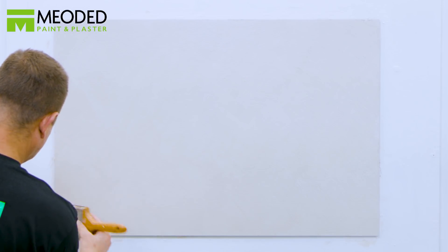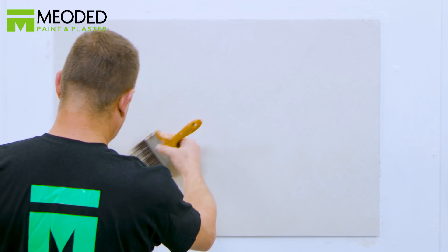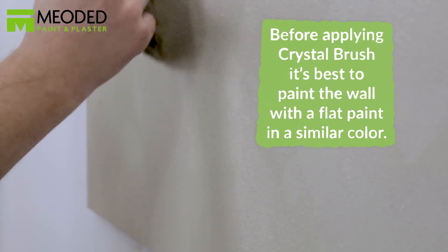Remember, you always want to choose a base coat that is very similar to the top Crystal Brush coat. For example, if you use silver Crystal Brush, then you would choose a gray base.